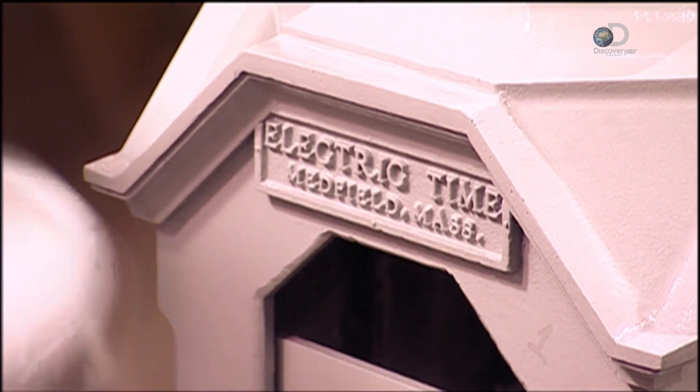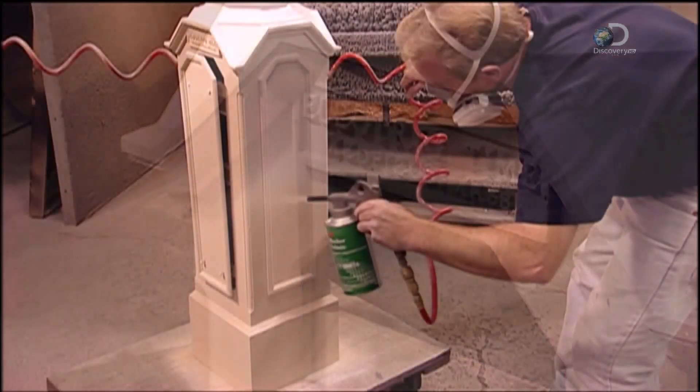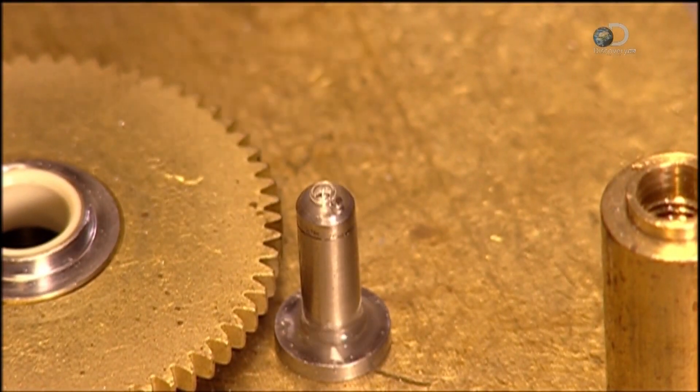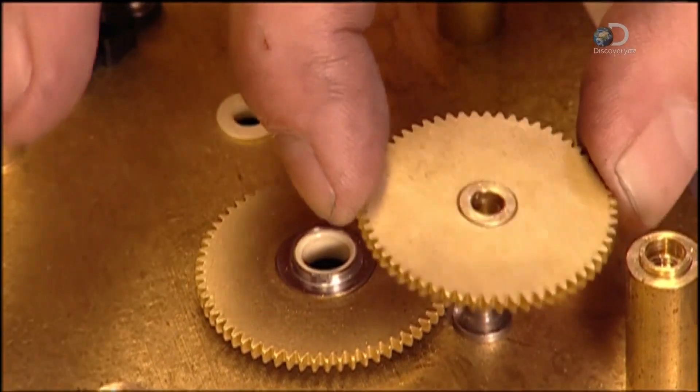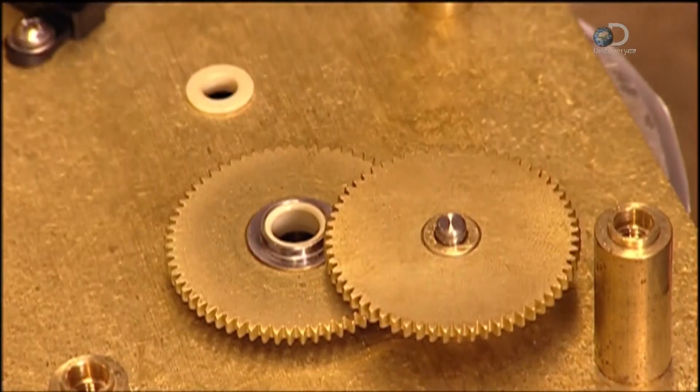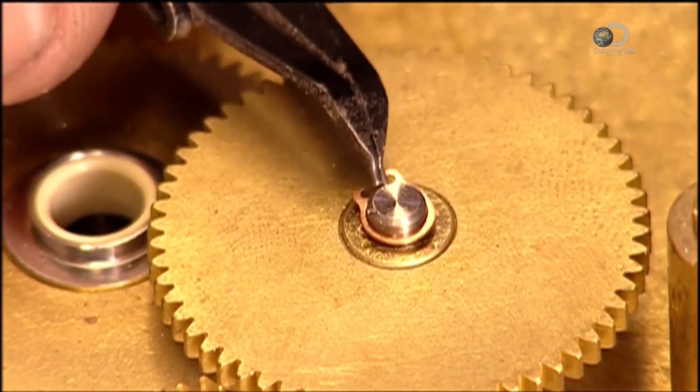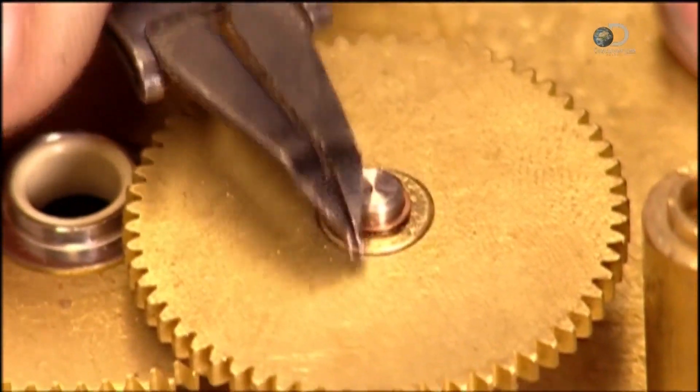In the paint shop, the base, column and head get four coats of paint. Lubricant is applied on a steel shaft, called a stud, and one of the clock's eight brass gears is installed. A steel loop, called a snap ring, holds each gear in place.